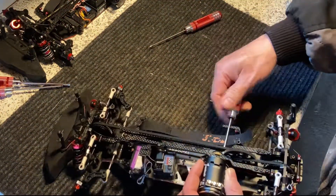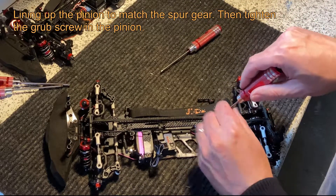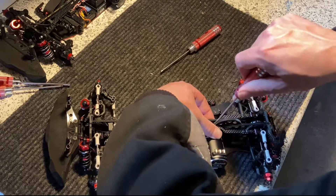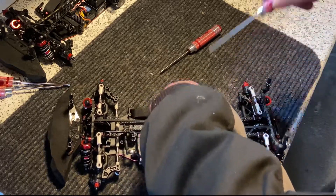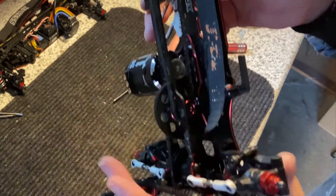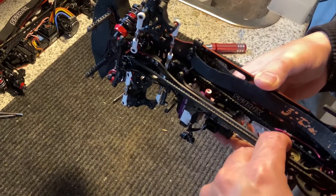I'll tighten this a little so I can see exactly where to mount the pinion, then line it up. It's important to have the right mesh between the gears — not too tight and not too loose. There should be room for a little play.